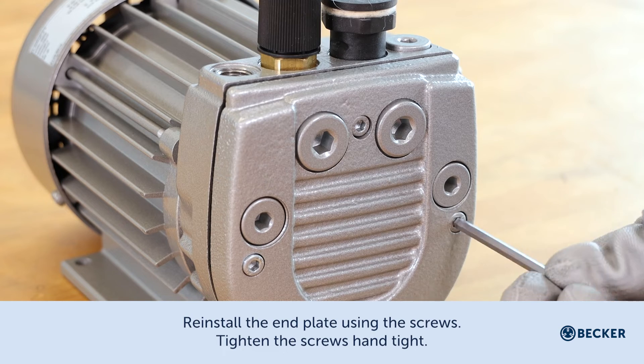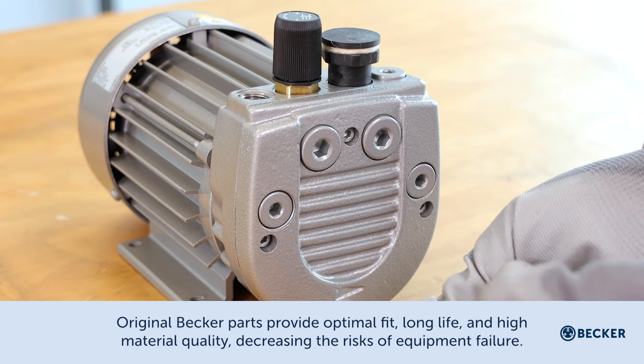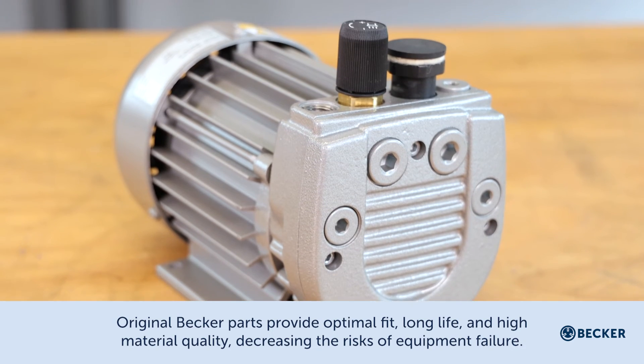Reinstall the end plate using the screws and tighten them hand tight. Original Becker parts provide optimal fit, long life, and high material quality, decreasing the risks of equipment failure.